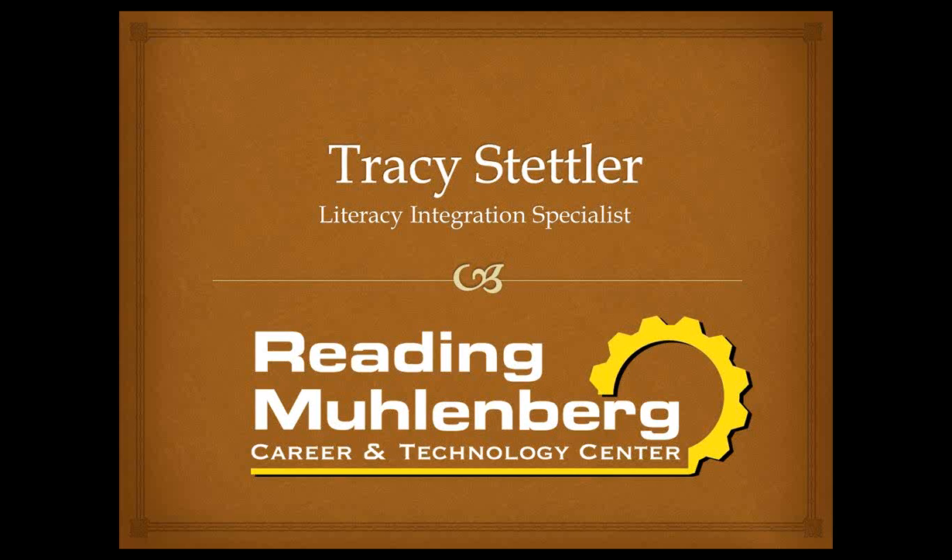Can you hear me? Yes, Tracy. Go ahead. Again, I'm Tracy Stetler, the Literacy Integration Specialist at Reading-Muhlenburg Career and Technology Center. At the end of this PowerPoint — and I know Kathy will be sending you a copy when we're finished — my contact information is there. If there's anything additional you'd like from what I've discussed, you can email me. I'd love to hear your feedback, and I'm more than happy to assist you.